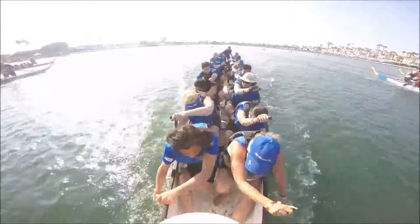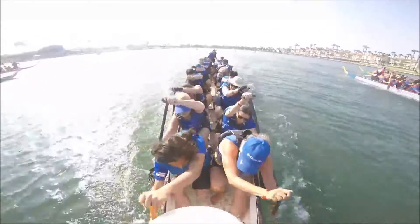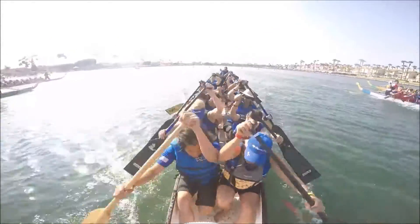10, 9, 8, 7, 6, 5, 4, 3, 2, 1. Ready, and reach!